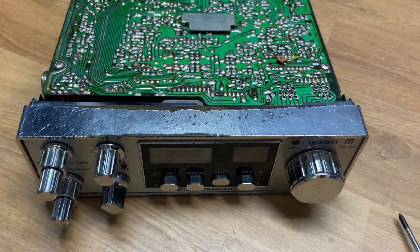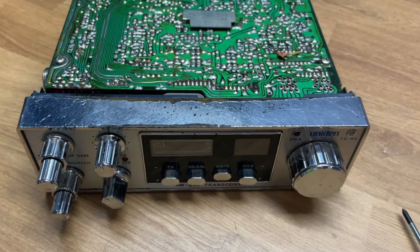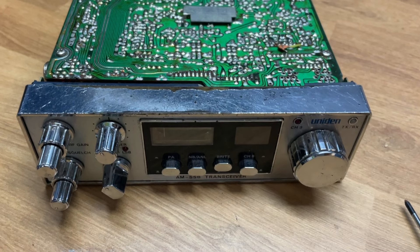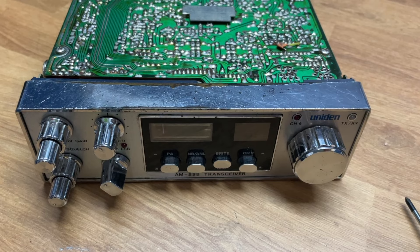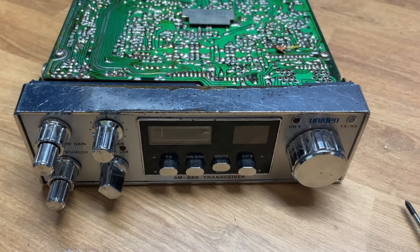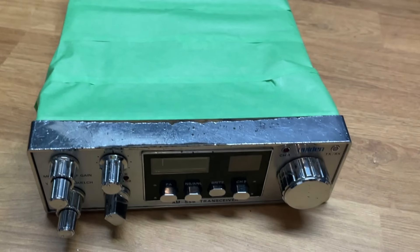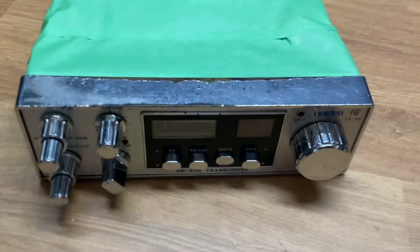What you don't want to be doing is rubbing down that chrome finish with the inside of the radio exposed, because that chrome plating is metallic and you don't want that floating in there — it could cause some damage at a later date. So you need to get the masking tape out and cover it all up. Make sure it's all sealed so that no metallic particles can get into the radio.